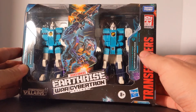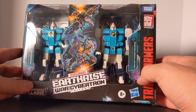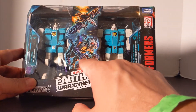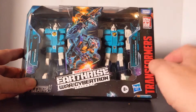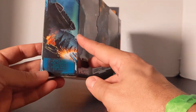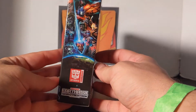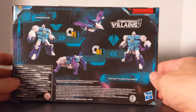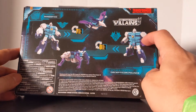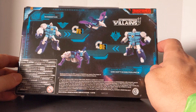I guess Pounce wasn't big enough to trademark alone so they trademarked Decepticon Pounce — that happens now and then. Here's the Earthrise War for Cybertron Trilogy packaging. You've got Wingspan and Pounce in their beast modes, some cool artwork, and it says double pack. On the back, Wingspan is robot to bird in 7 steps and Pounce is robot to animal in 9 steps.